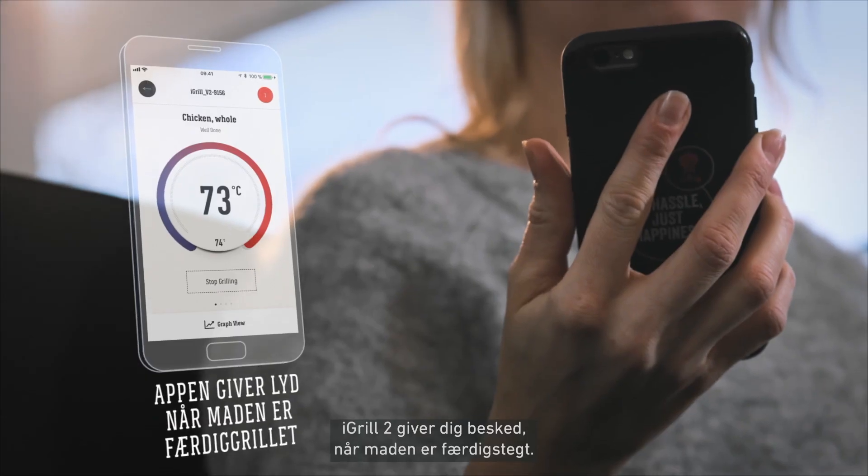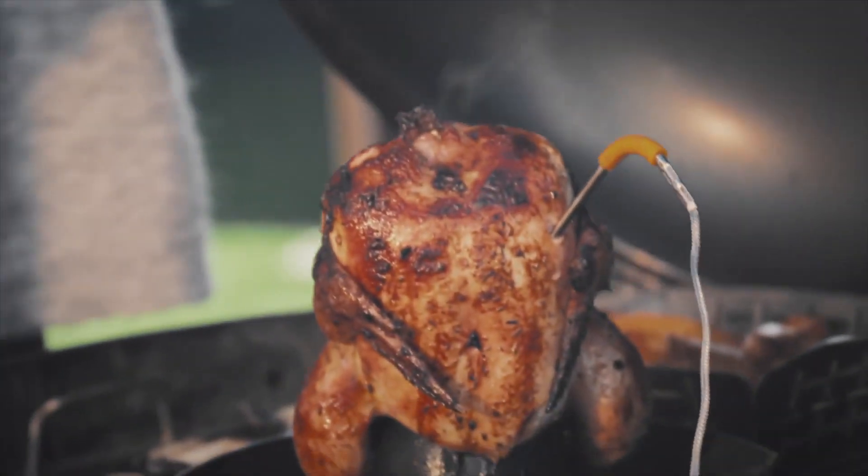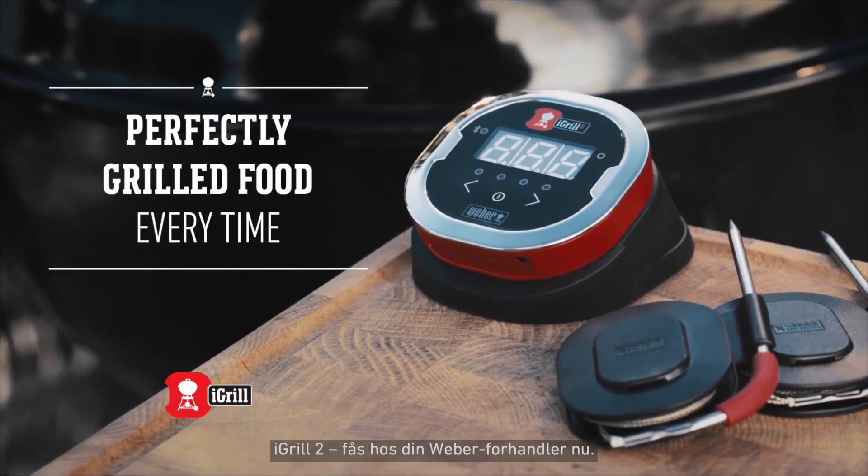Once your food is ready, the iGrill 2 will notify you. Get ready to serve up perfection. iGrill 2, available in stores now.